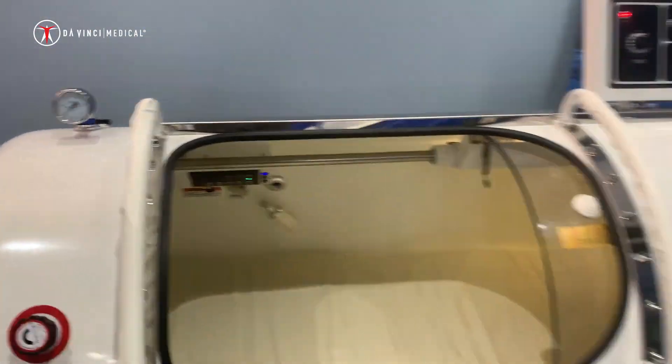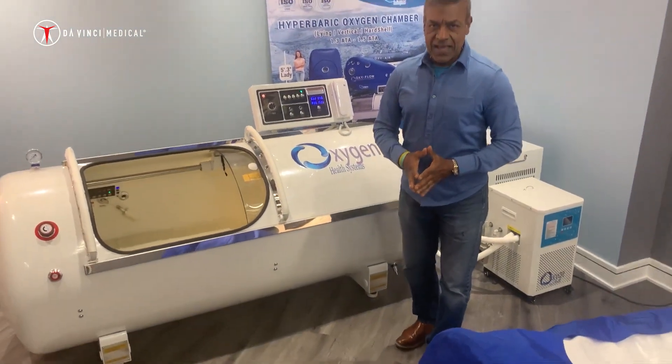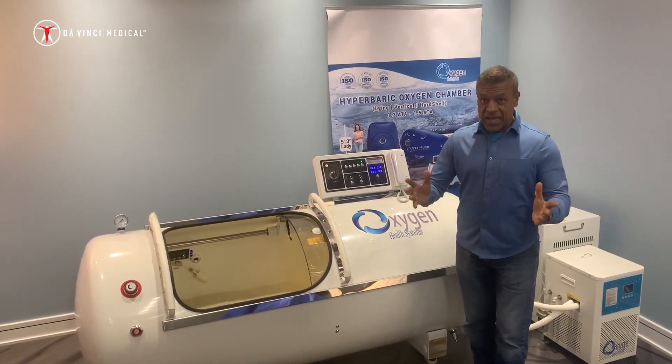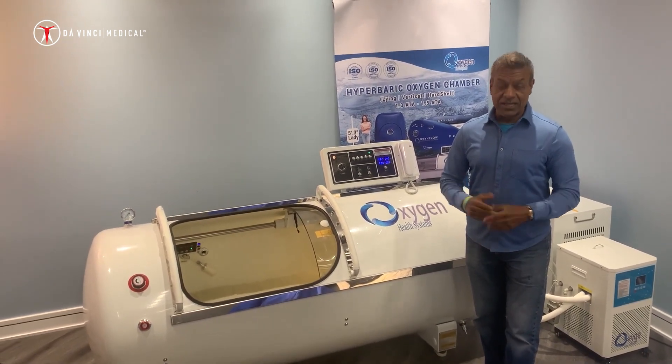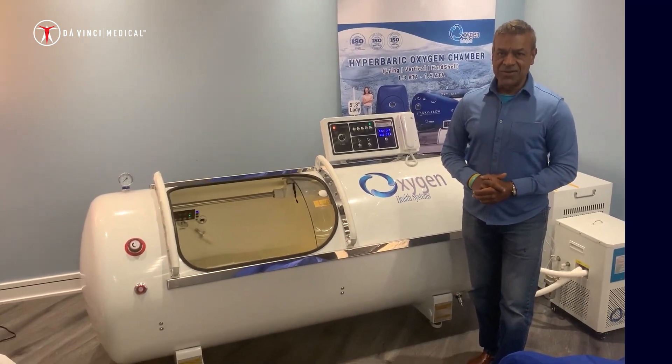So once again, it's a very exclusive design — a 2.0 ATA chamber — and we are super excited about this new product. If you have any further questions about this system, please don't hesitate to get in touch with us. We would be more than happy to provide additional information. Thank you.